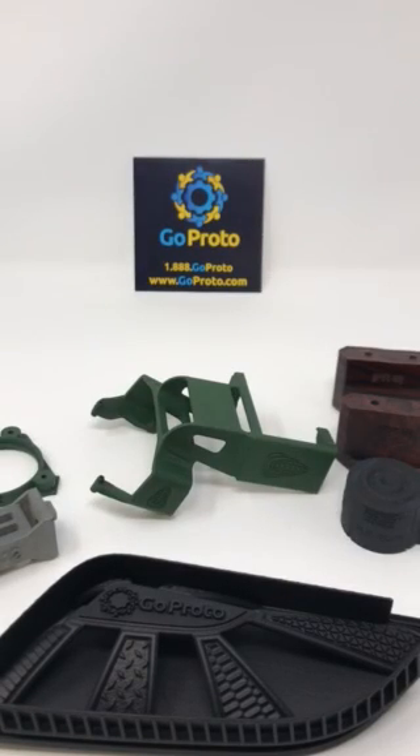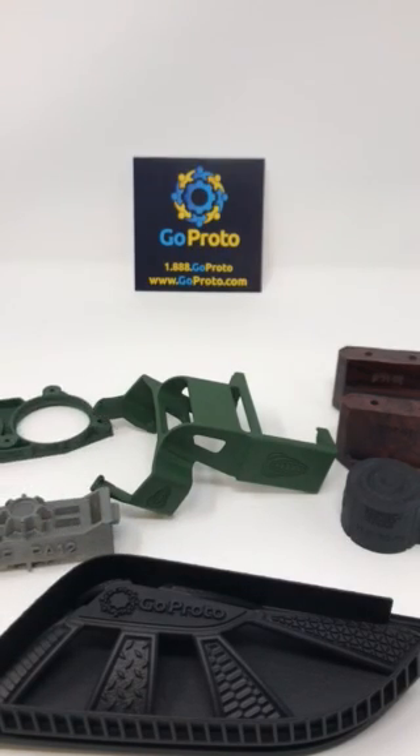Hi, this is Jesse with GoProto here to talk with you about adding part numbers and labeling directly into your 3D printed part at GoProto with the HP Multi-Jet Fusion process. In front of you, you see a variety of parts all printed with the same PA-12 material on the HP Multi-Jet Fusion process.